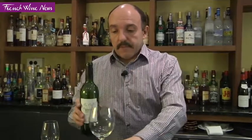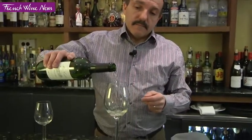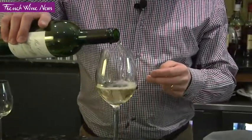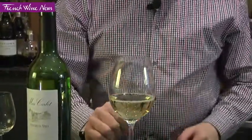Now we've tested the wine. Just left to pour the wine. You're going to stop at about a third of the glass, maybe a little bit more — at the wider part of the glass.